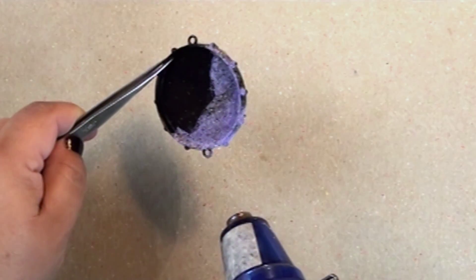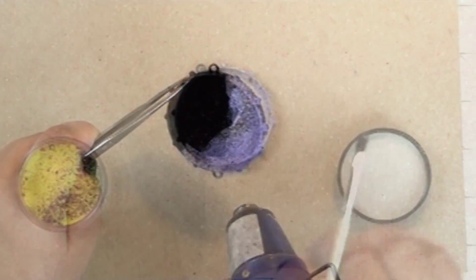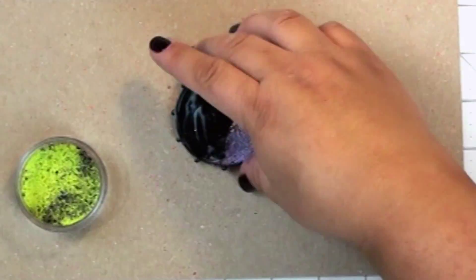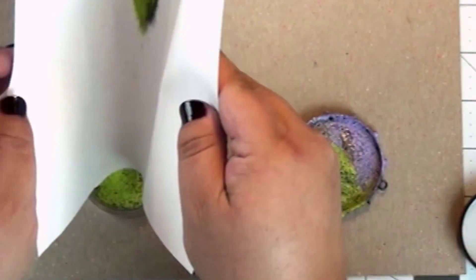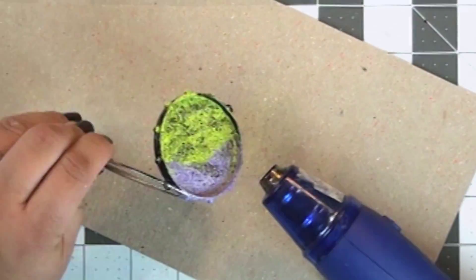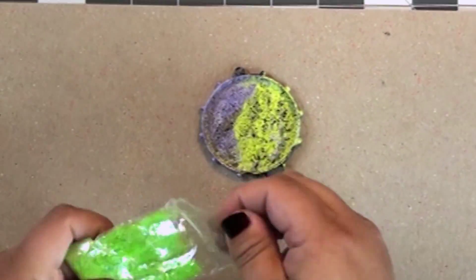Then I'll use my heat gun to heat-set it. I'm heating up the metal, and the heat on the metal is going to actually set those enamels. Now I'm going to paint the rest of it with ice enamels medium and add chartreuse ice enamels, then heat-set that to make it permanent.